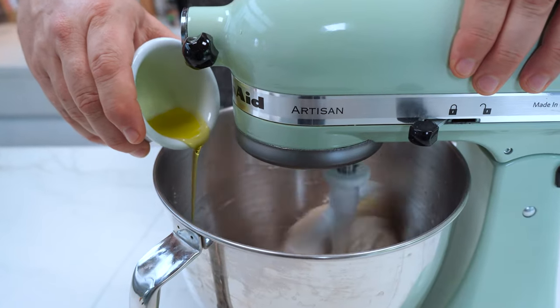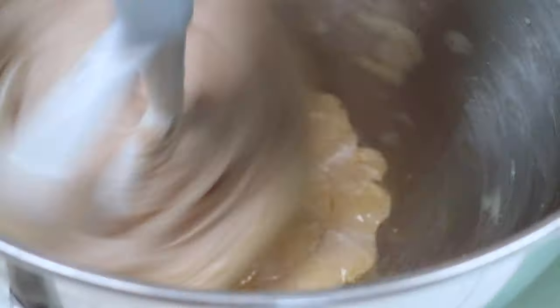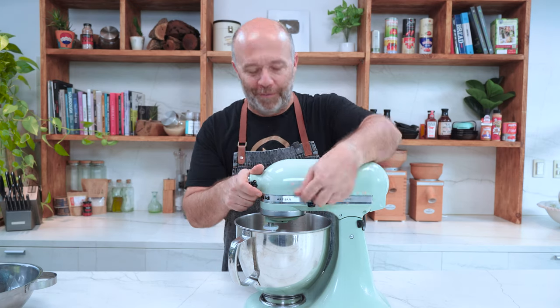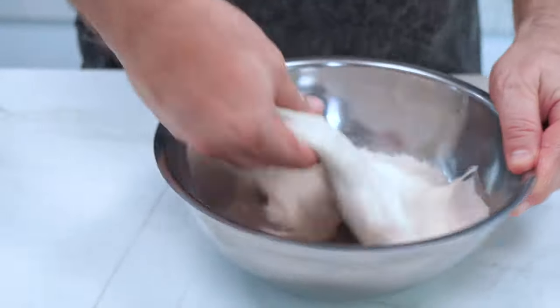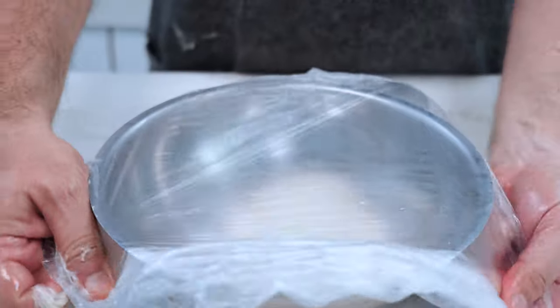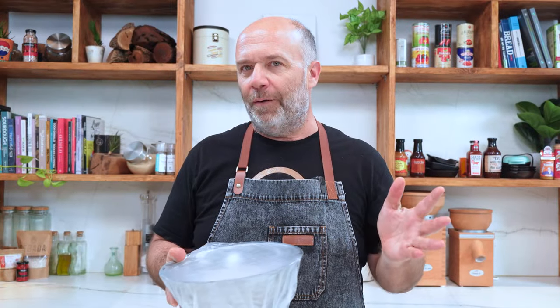Now that the gluten is already developed, olive oil goes in and we're done. Now that the dough is ready, we put it in another bowl and we do some stretching and folding. We cover it, and that's all for today.